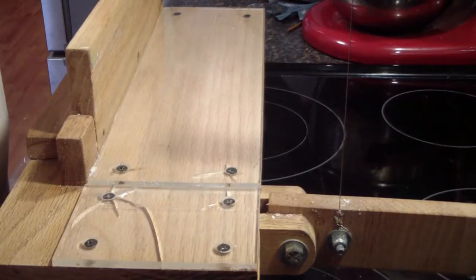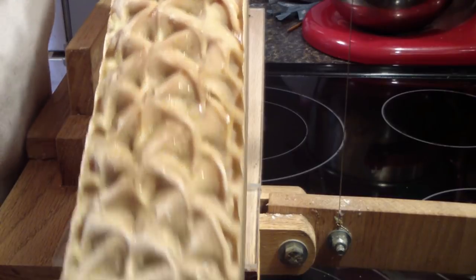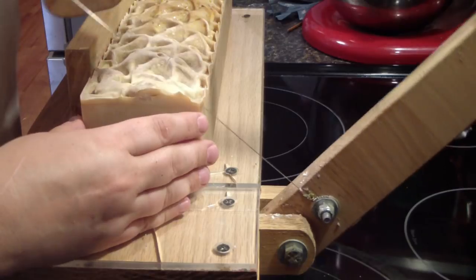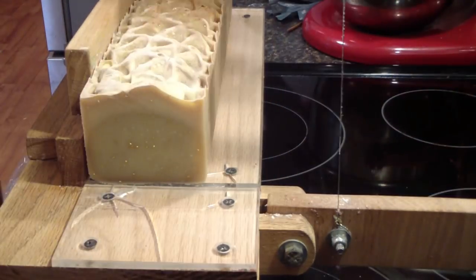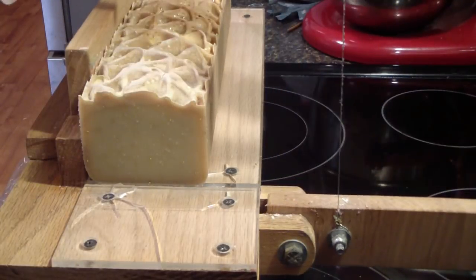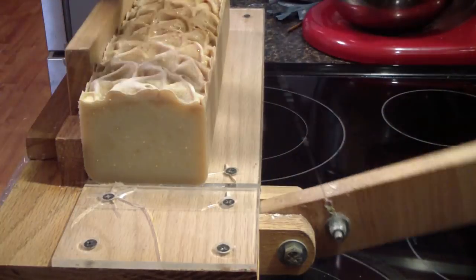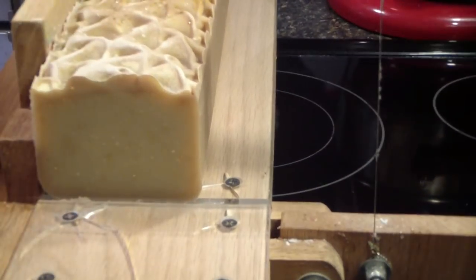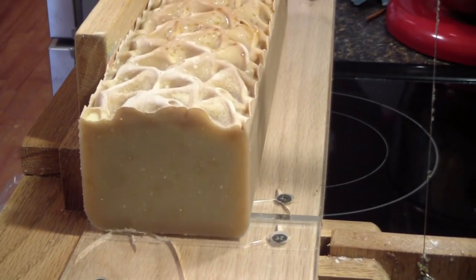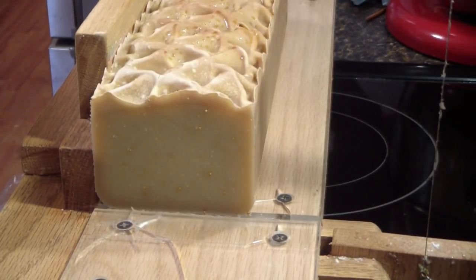We're back to cut Vanillery. It started to sweat some on top, but it should be fine — it should cure out just fine. Sometimes the fragrance will do that to you. I really like the little gold beads in there. I'll zoom in and make sure you guys can see well. Smells really, really good.